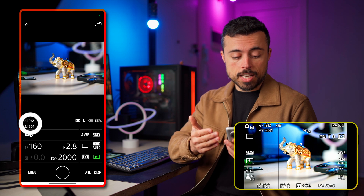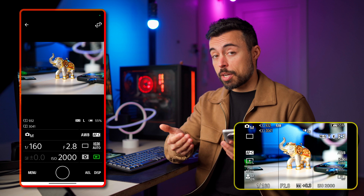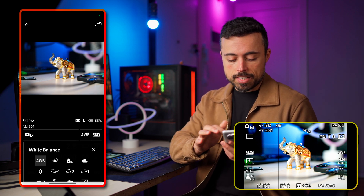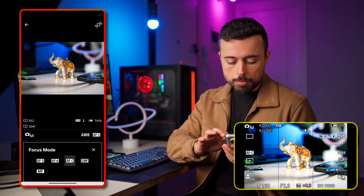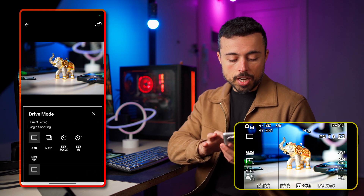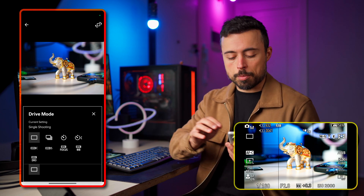With photos you can see how many shots you can take with SD card 1 and 2, what's the aspect ratio, which kind of JPEG you're taking, and the battery percentage of the camera. White balance is here and you can set it to one of the presets or set it manually. The focus modes are all here, and you have shutter, aperture, and which kind of shooting mode you want — single, continuous, timed — the same ones you can choose on the camera.